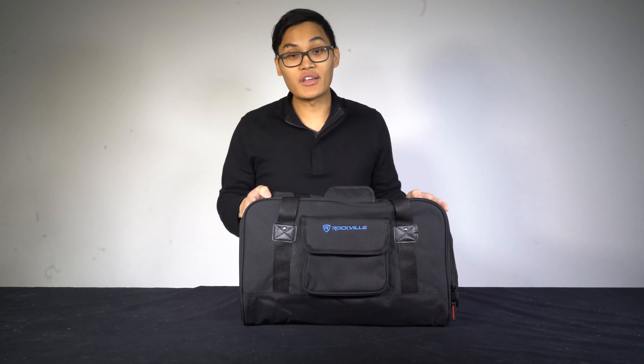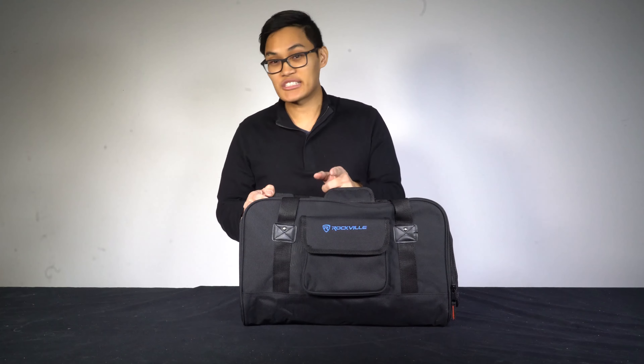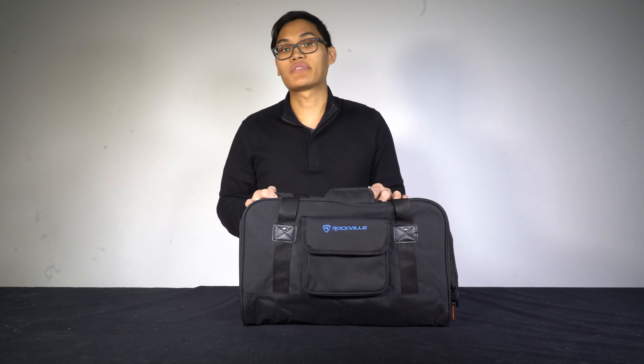Nice. So if you're looking for a really durable, lightweight, and easy to transport speaker bag for your 8 inch speaker, look no further than the TB8 by Rockville.